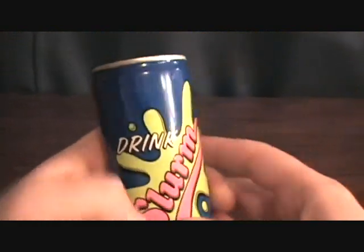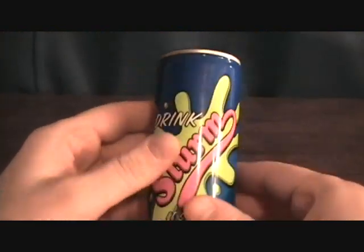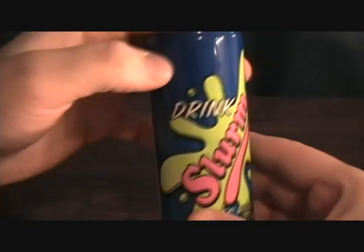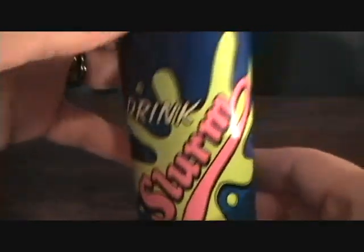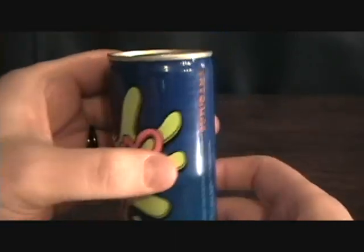As you can see, the best cartoon ever — awesome show. Just picked this up. I'm not going to open this up or drink it; I just thought it was a pretty cool collector piece. This is an energy drink just based off of the Slurm soda that was on Futurama — this is Futurama right here.